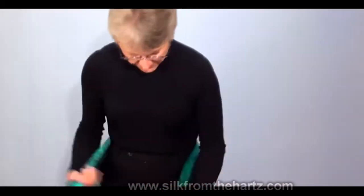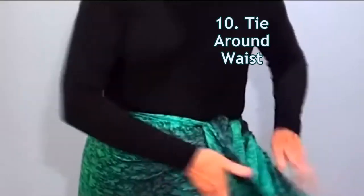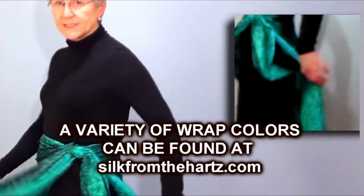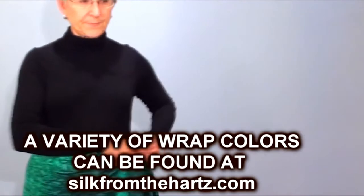And of course, you can wear it as a sarong skirt. Just tie it around your waist again with a square knot, and you've got a nice bathing suit cover-up. Thank you so much.